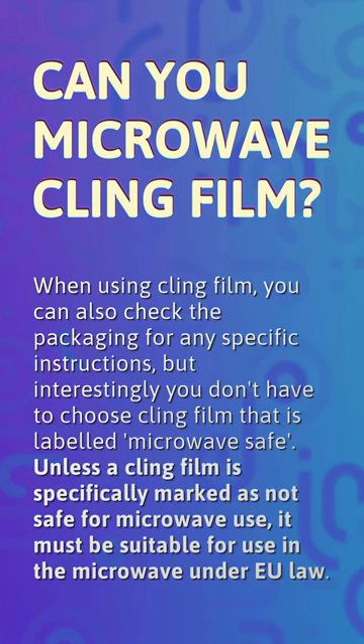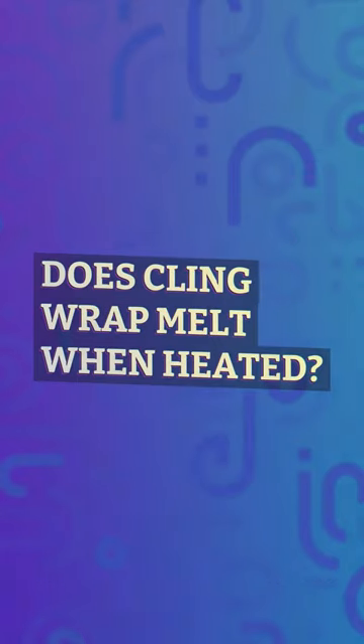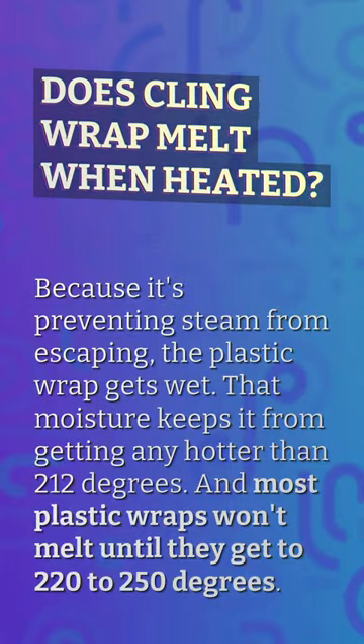Under EU law, cling film must be suitable for use in the microwave. Does cling wrap melt when heated? Because it prevents steam from escaping, the plastic wrap gets wet, and that moisture keeps it from getting any hotter than 212 degrees. Most plastic wraps won't melt until they reach 220 to 250 degrees.